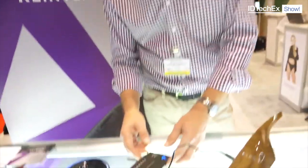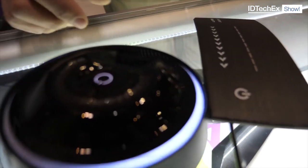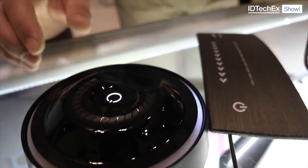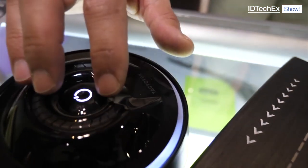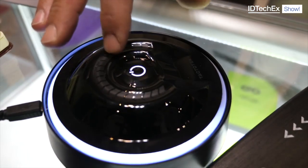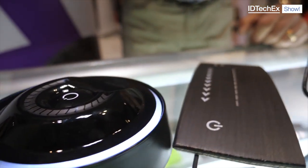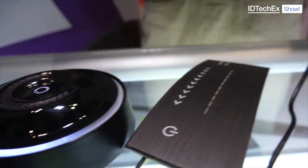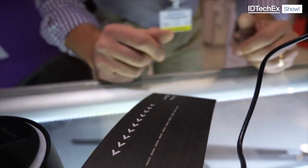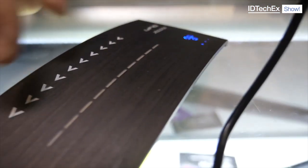So your focus is automotive by the look of these parts, although it shows some other parts. Well, we have some more general demonstrators that include touch controls — volume control or a temperature control for a thermostat. A lot of what our technology is used for is human-machine interface: touch functionality, illumination, and connectivity through wireless technologies.